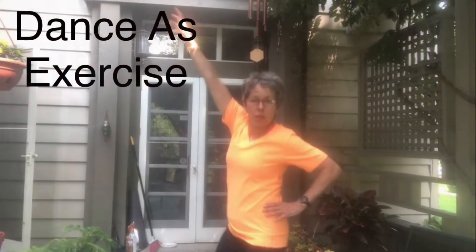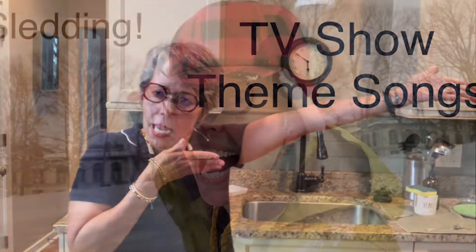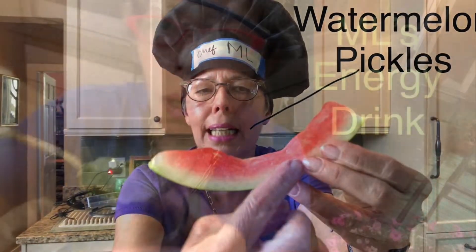Hi there! It's ML with ML's Words of Wisdom from Wisconsin. In today's show, you may be saying, ML, where are you? Well, I'm in the commode — the downstairs powder room of my house that was built in 1876. Like little house on the prairie. A lot of the plumbing and the fixtures are rather ancient in my house.